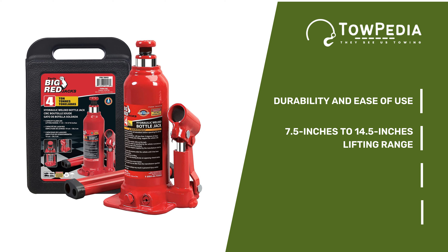Torin has a decent lifting range of 7.48 inches to 14.49 inches with a 4-ton capacity. You don't have to tear your muscles trying to lift your RV — the pump has a smooth pressure pump, so you require minimum muscle power to lift your RV or any other heavy vehicle. There's also an oil bypass valve in place, which doubles as an overload valve, stopping the bottle jack's hydraulic system from crossing the limit on any given occasion.